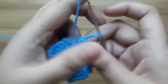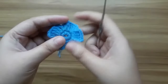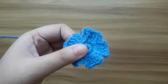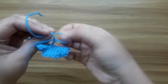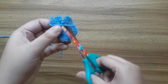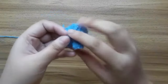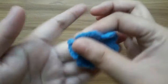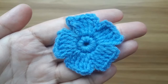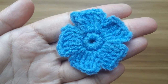Secure the extra yarn with a needle and scissors, or you can give a knot. The flower is completely ready. You can use this as an applique or any other way.